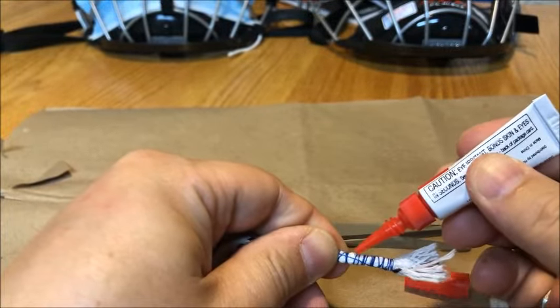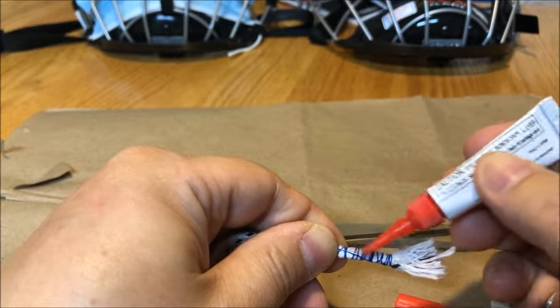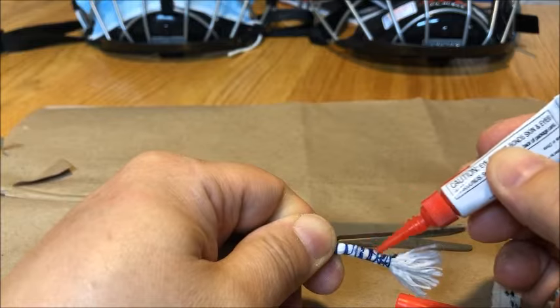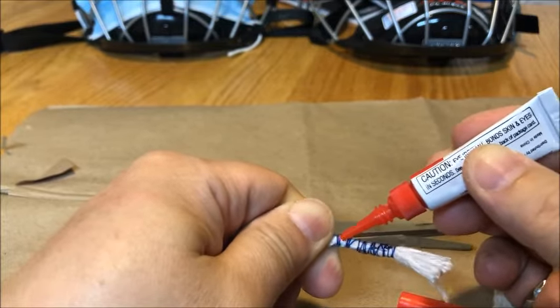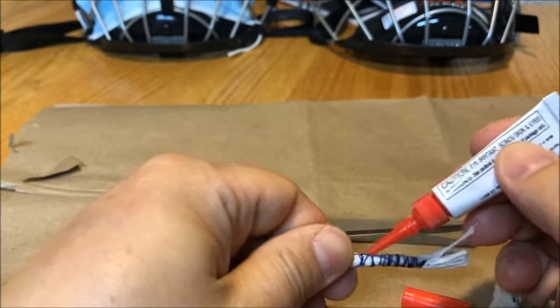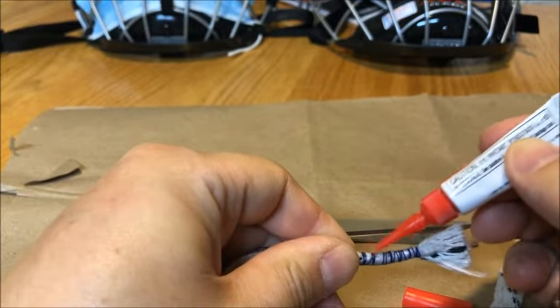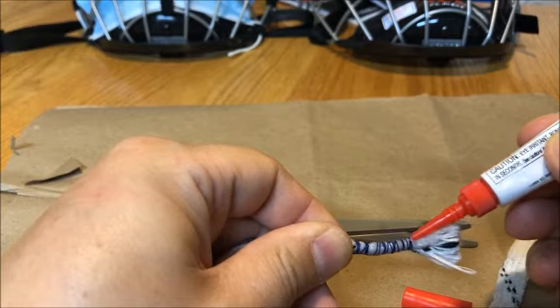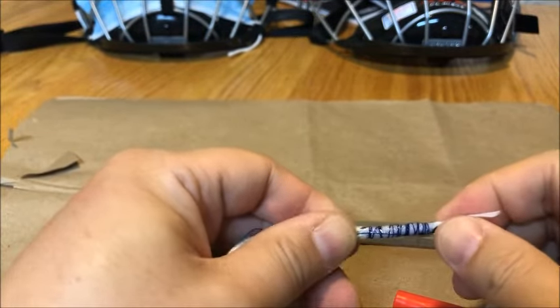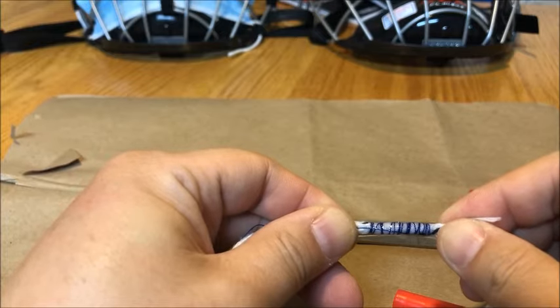Just put some super glue on this — let it soak in to the string and to your lace. Get it all nice and wet, and then hold it straight and let it dry.